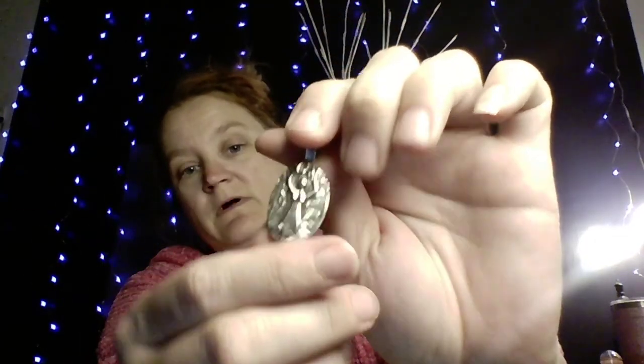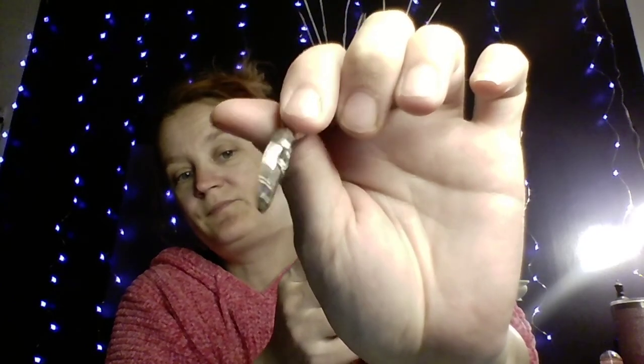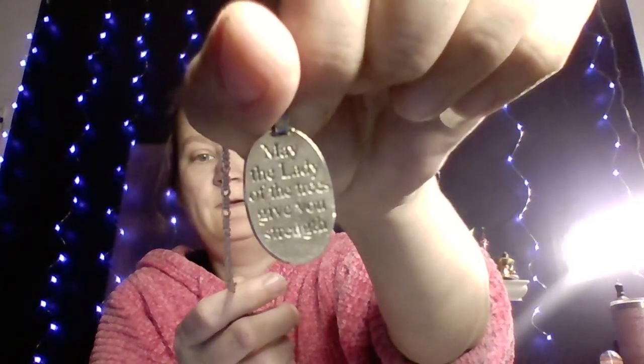The last item that came in this box is the Lady of Trees pewter pendant with a brown pouch. It says 'May the Lady of the Trees give you strength.' I do love getting these — this isn't my first one. It's engraved in the back, and it does have its own chain.